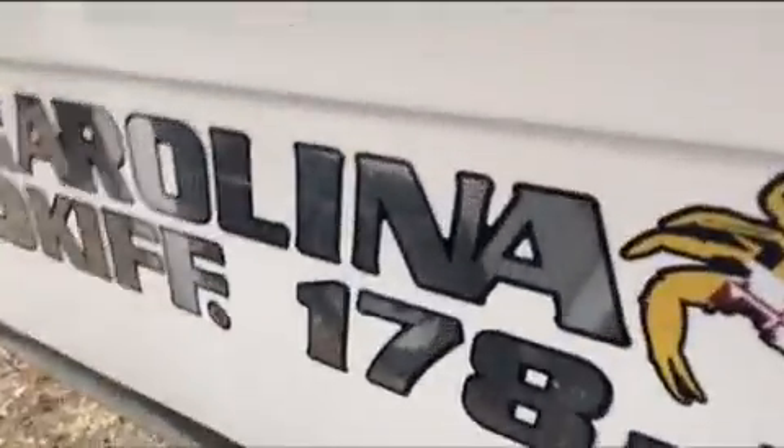Just freshly waxed. Got my numbers up here. It's kind of the same all the way until the end, and then here's the logo — it's pretty sick. I added my own crab decal here. I like it because I live in Maryland. I got it in North Carolina at Charlotte Boat Marine — it was used, low hours on the engine.